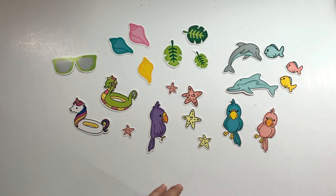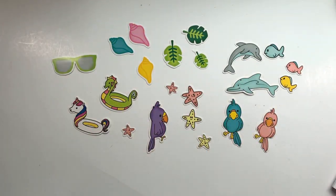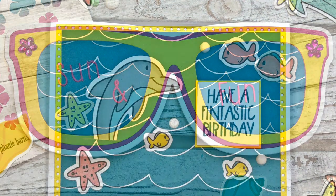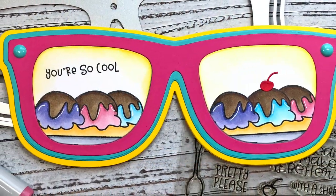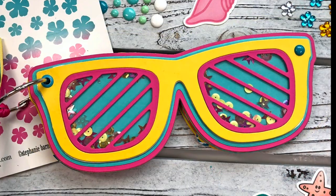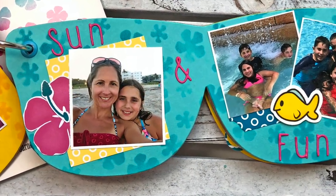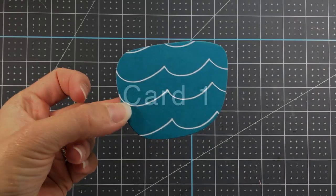In addition to all of the pieces you can die cut from your paper pad, you also get these fun loose die cuts you can use on your cards. With this kit I made five cards and also a sunglasses mini album. In this video I'll share the five cards and the process, and in a separate video I'll share a tutorial on how I made the sunglasses mini album, which will be turned into a shaker. Subscribe and turn on bell notifications so you don't miss that.